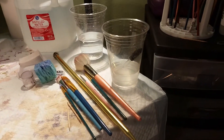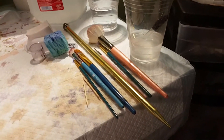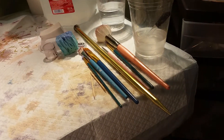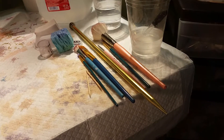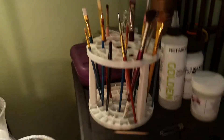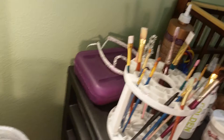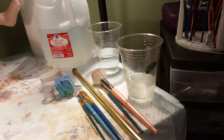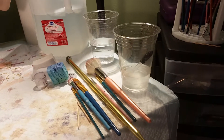Hey everybody, it's Crafts for Reborns. I wanted to talk about brushes today, so let's talk brushes. As reborn artists, brushes are our tools of the trade and you can see I have a ton here. I have even more here and that purple box back there is also full of brushes. I'm not going to take you through all of them but I'm going to show you some of my favorites.